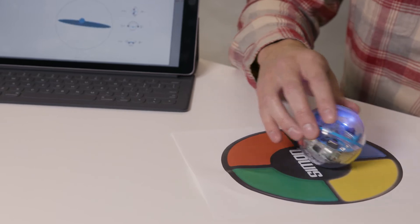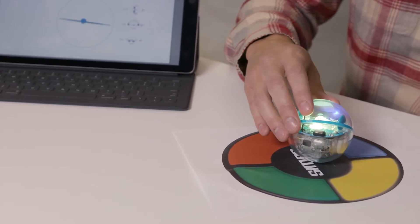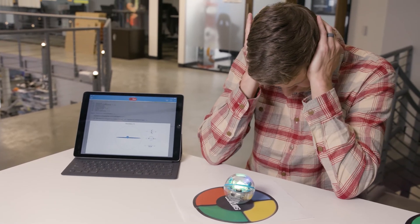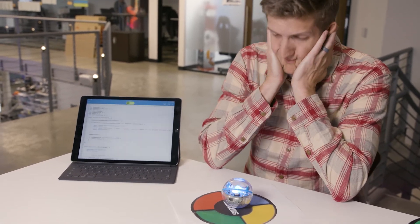Yellow. Blue. Yellow. Yellow. You scored six points. Write a comment on this program with your high score. So that's how it's done, folks. And once again, robots win.